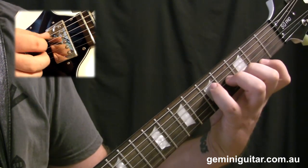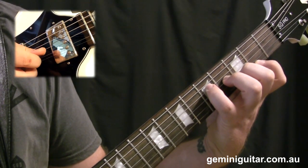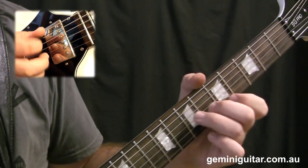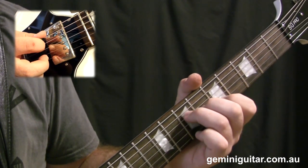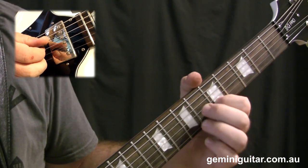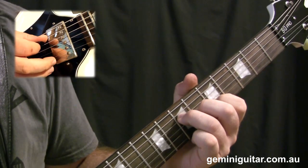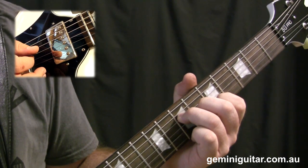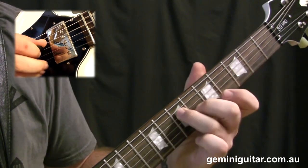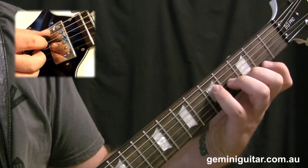I'm just going to play all that through once so you can see it in action. To finish things off in that bar, we move into the fifth position — a major voicing with the open first string. We've got fifth fret second string, sixth fret third string, seventh fret fourth string. We're just going to pick through from fourth to third to first to second. You may need to make that transition fairly quickly from the previous part of the bar. Let's have a look at bars three and four in action.